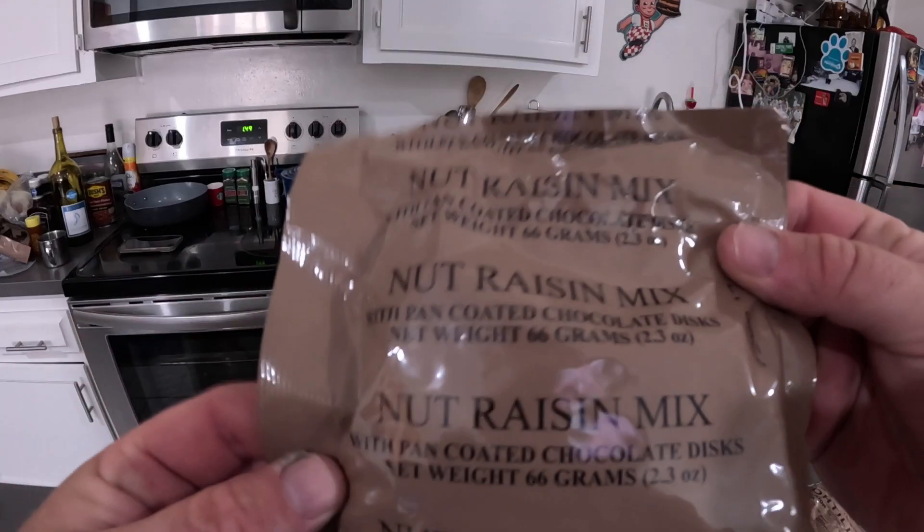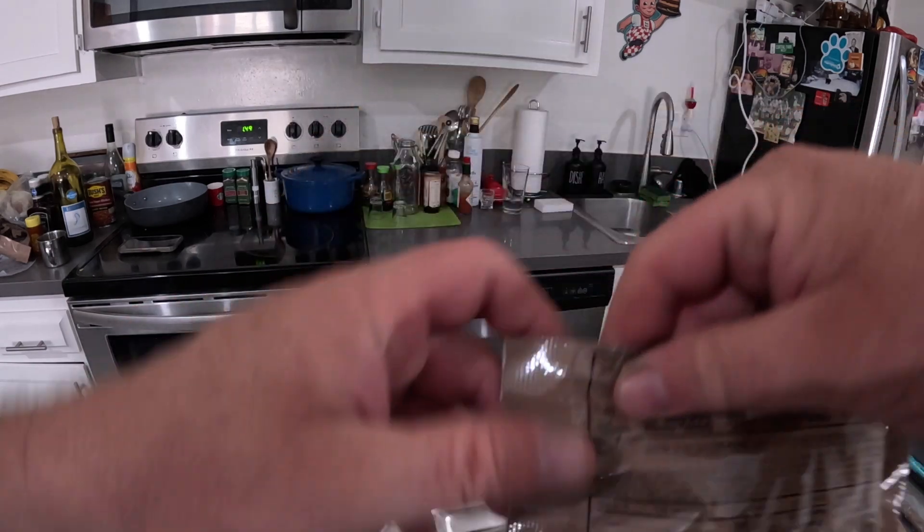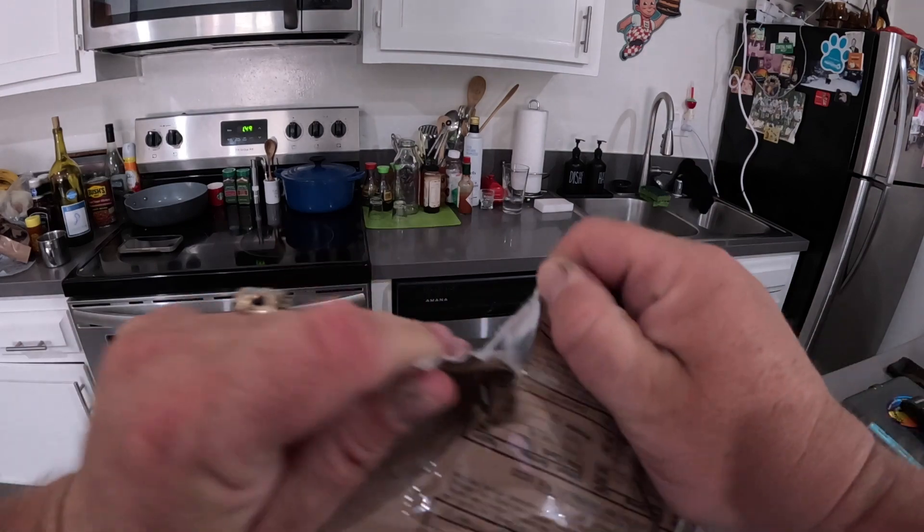Fresh, just like last time. No candy, but just raisins. I guess raisins are good. Nice and sweet.